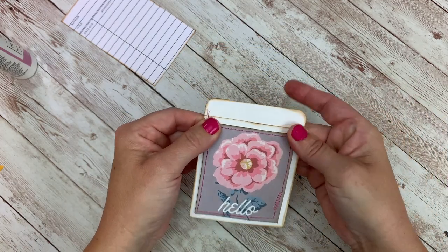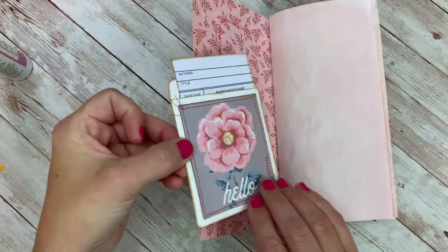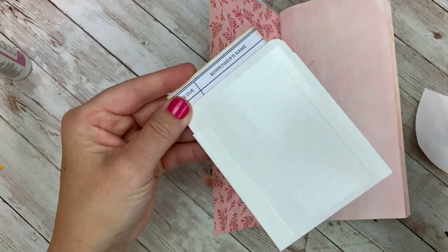There is a sticky back on this pocket, but I do like to add some extra glue because over time that sticky tape just doesn't really stay very long. And then I'm going to cut-scene because I made my scripture tag.